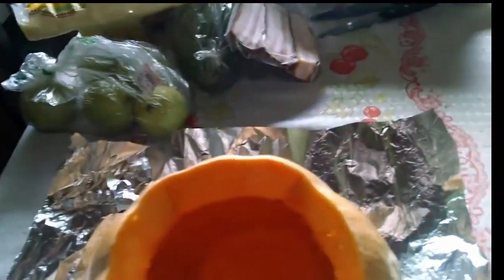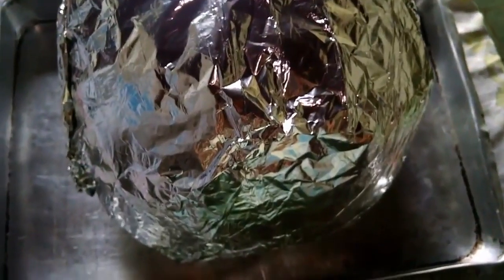Now I'll put the lid back on — I have to find the right spot for it. Here it's ready, already wrapped in aluminum foil. I put one layer on the bottom, brought it up, and added another layer from top to bottom. Now I'm going to take it to the oven and leave it for about 20 to 30 minutes. Then I'll take it out and check if it's soft — it shouldn't be too mushy, it has to stay firm and soft.